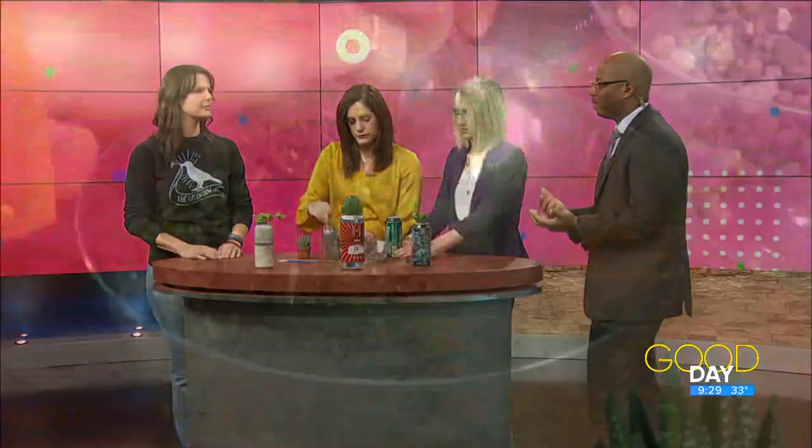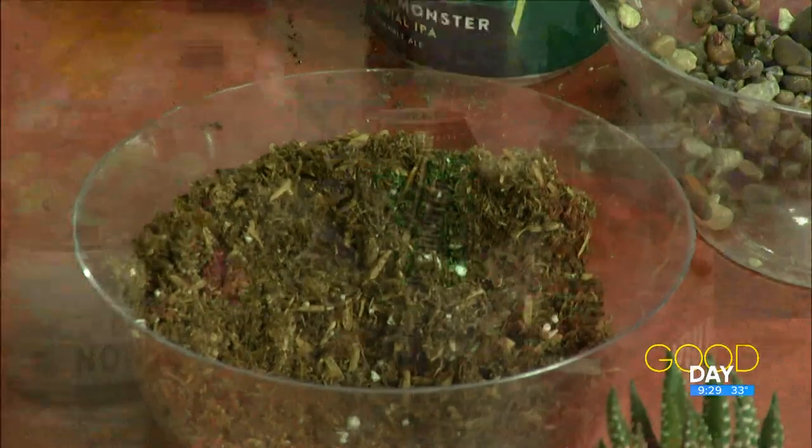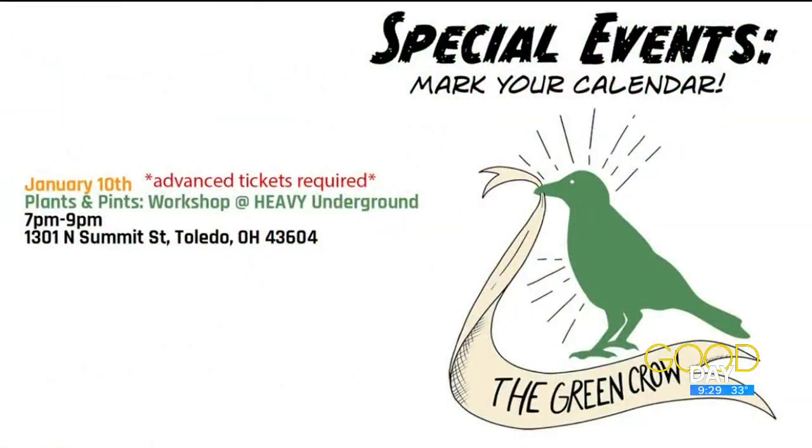This event is pretty cool because folks get an opportunity to drink some local beer and also get a little crafty. You get to learn a little bit about plants and hang out afterwards too — it's pretty chill.